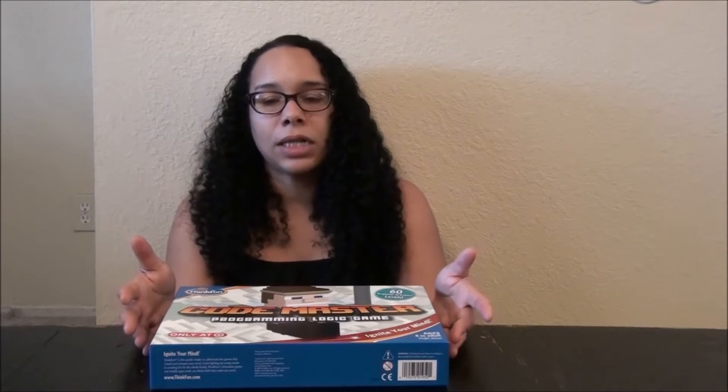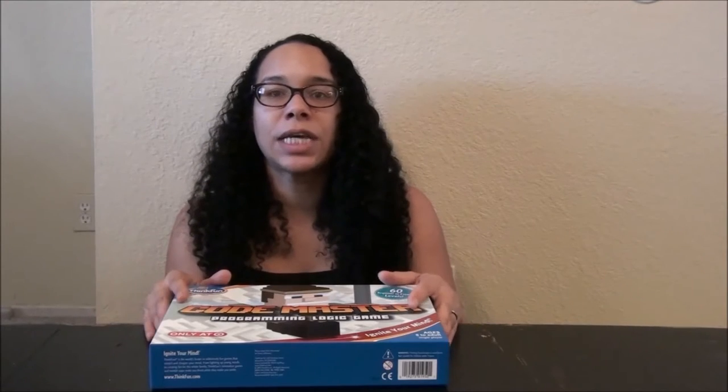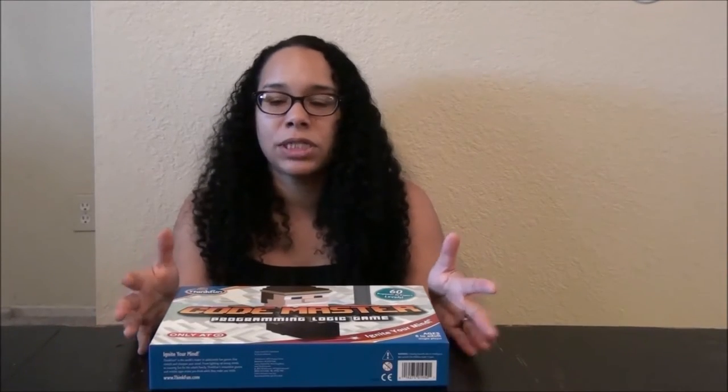As a homeschooler, I try to encourage my kids to use STEM skills — not just as far as using technology and computers, but to actually get out there, do things hands-on, put things together, make contraptions, and just have fun.